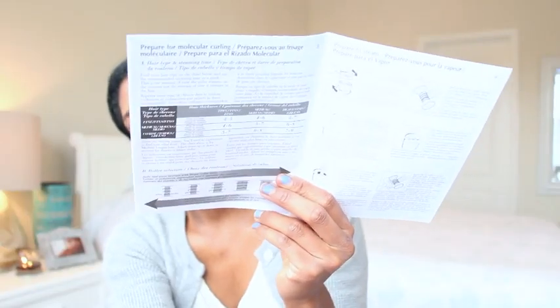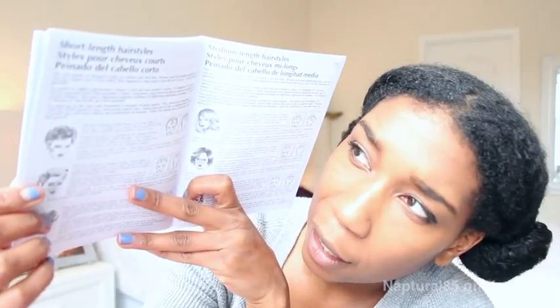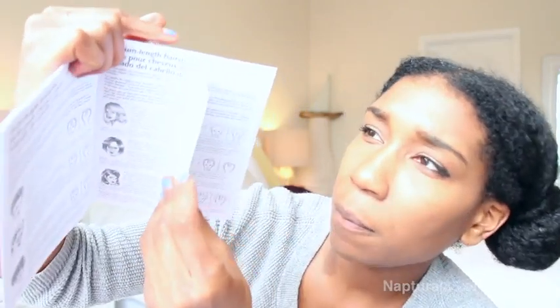I went ahead and bought two backup roller sets — they come with six rollers each and they're the jumbo size. The box comes with an instruction booklet with all your normal warnings — don't plug it into water, don't step on it, don't eat it. It comes with a chart showing how long to keep your roller steaming depending on the thickness of your hair. They give you tons of different ways to roll it — styling options for short, medium length hair, African-American specific hairstyles — we get a whole page, which is awesome — and elegant evening hairstyles.